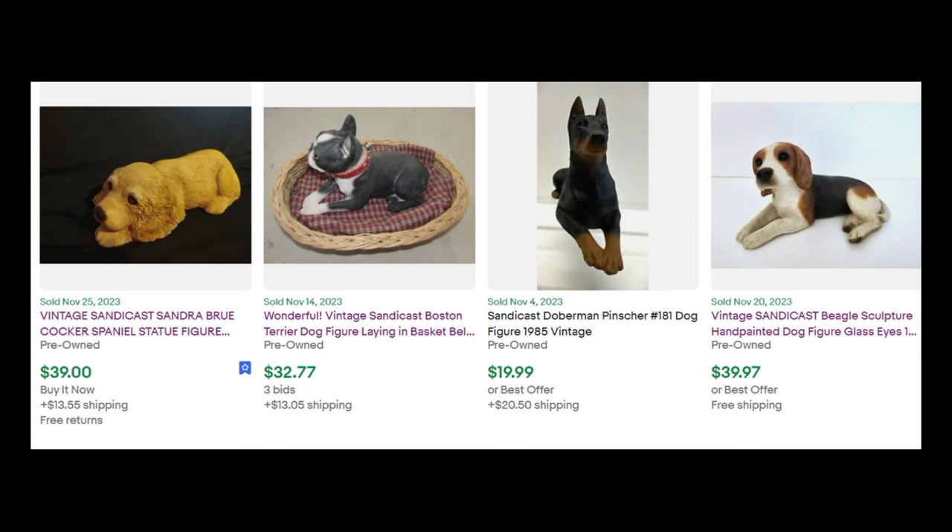Here are some eBay sold comps. Do know that some of these animal figures can go up to 9 to 10 inches. A Cocker Spaniel sold for $39, a Boston Terrier in a basket for $32, a Doberman Pinscher for $19, and this big one at about 10 inches sold for $39.